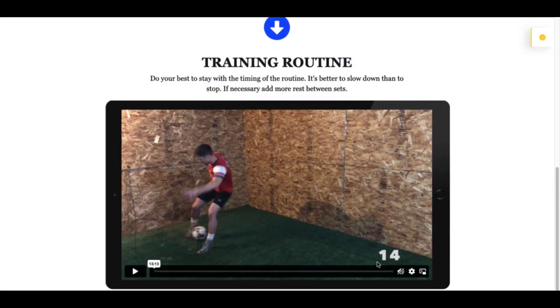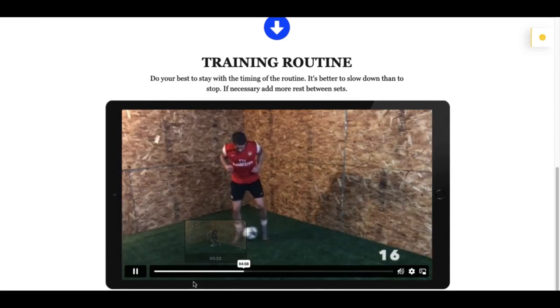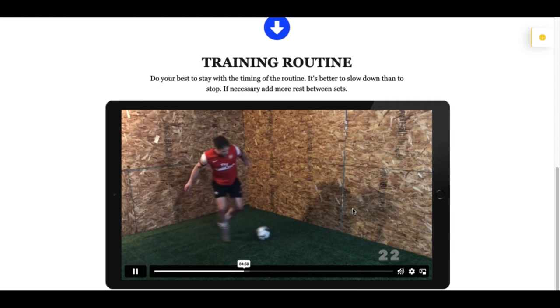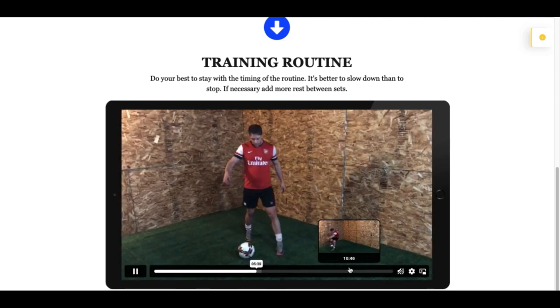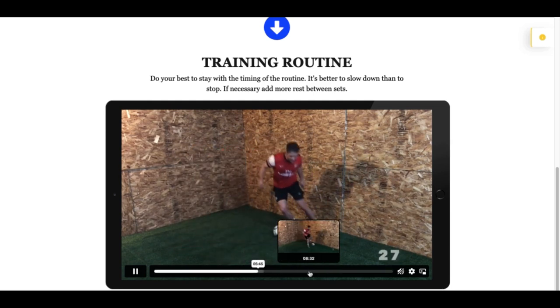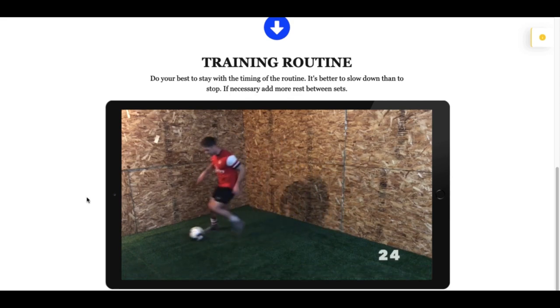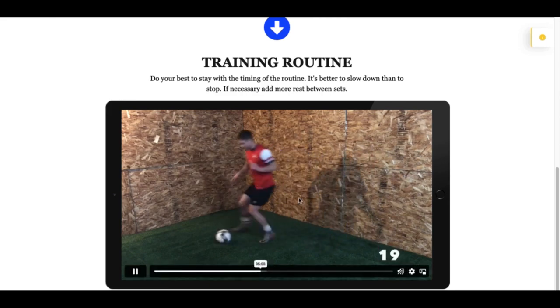When you do the training routine, just click play and follow along in real time. There are times for work and there are times for rest. Do your best to stay with the timing of the routine. If you find it too challenging, slow down your pace rather than stopping altogether. If you really have to, add more time in the rest periods, but still complete the exercises in the 30 seconds allotted.